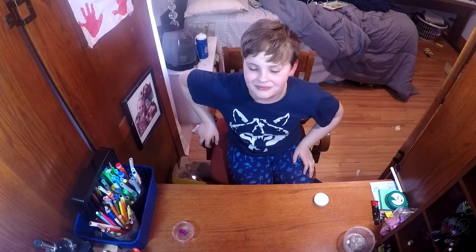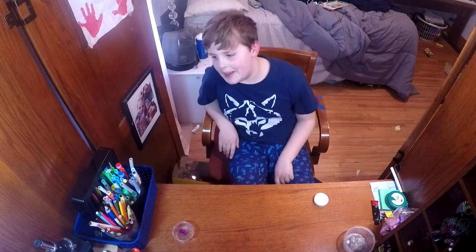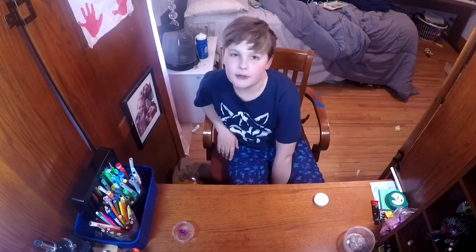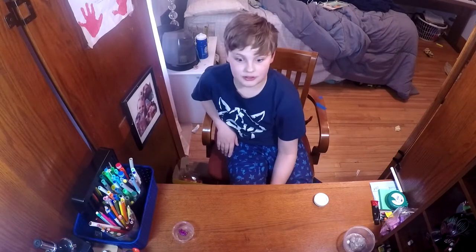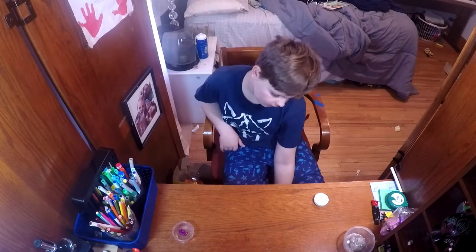Hi, my name is Liam and I'm bad at art but I do it anyway. It's my first YouTube video — well, not my first ever because I had another YouTube channel, but some meanie weenie reported it and YouTube found the channel and took it down. So I'm back and ready to go.